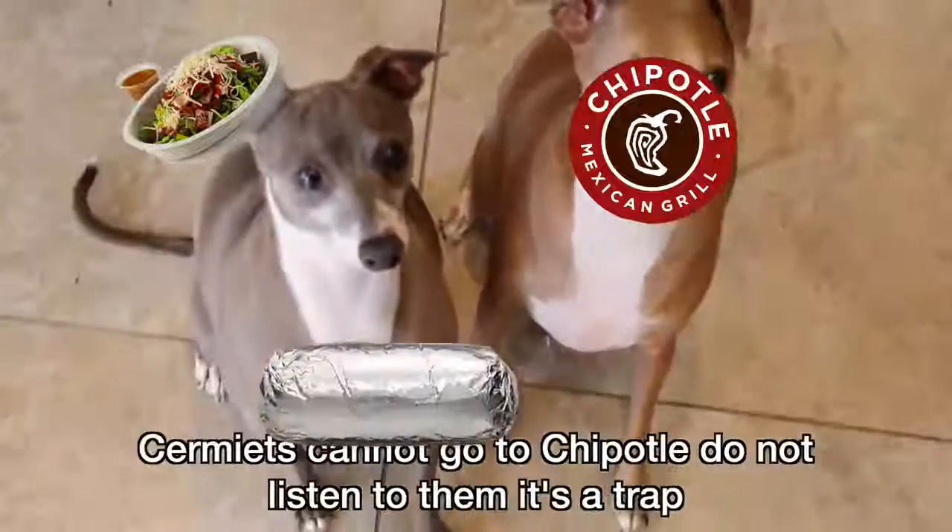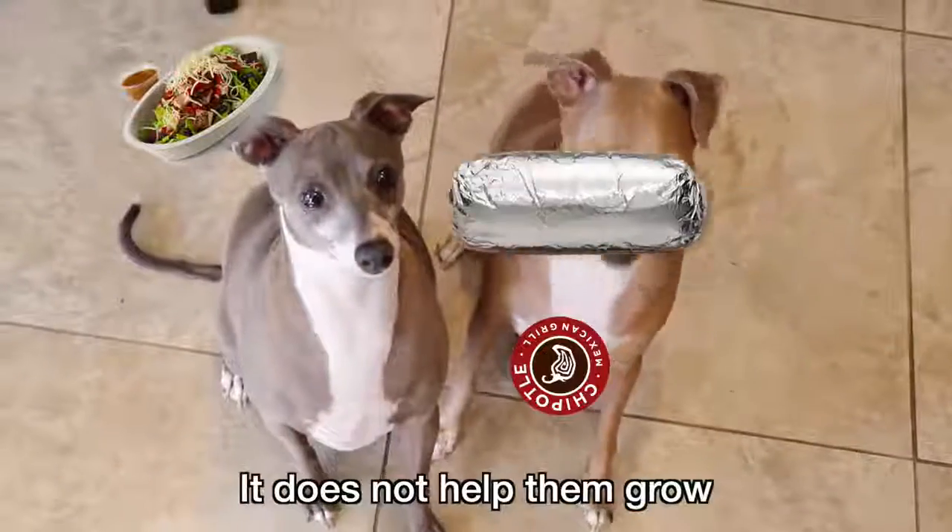Sermits will ask you to go to Chipotle every day. Sermits cannot go to Chipotle. Do not listen to them. It's a trap. It does not help them grow.